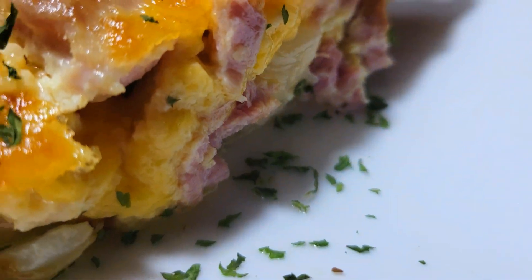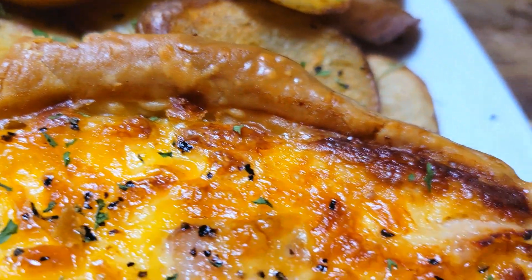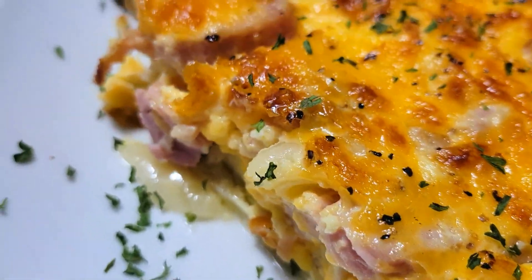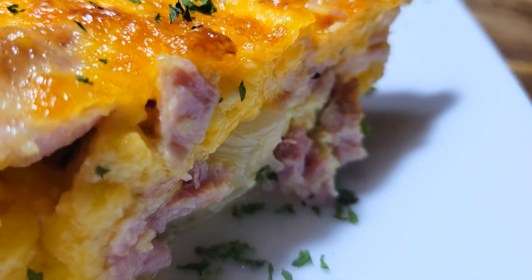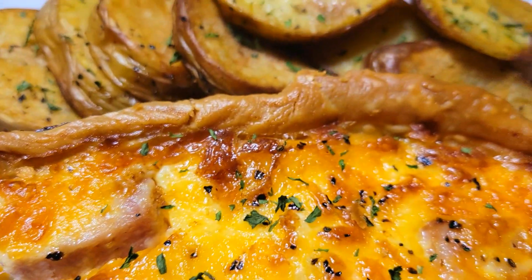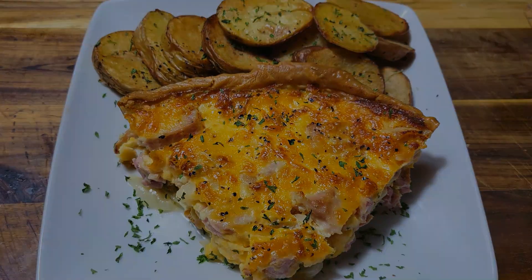If you enjoyed this video, please give me a thumbs up, leave me a comment, and subscribe to the channel if you're new. You can follow me on Facebook, Instagram, TikTok, and Twitter — Cooking and Chilling with Kenny. I'll see you in the next video, which is going to be a homegrown meal that I grew up eating and absolutely love. All right guys, I'm going to take my old-people nap — peace!